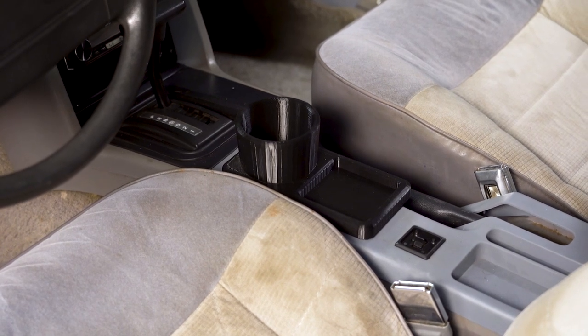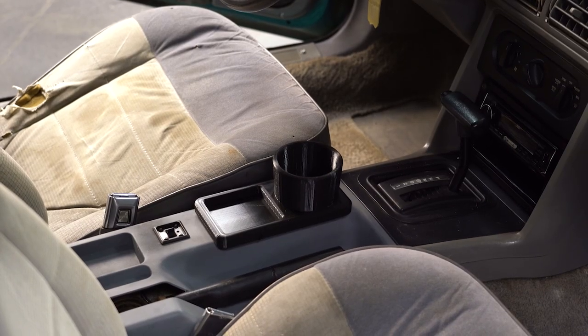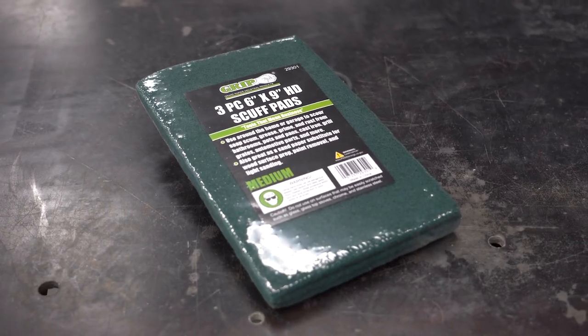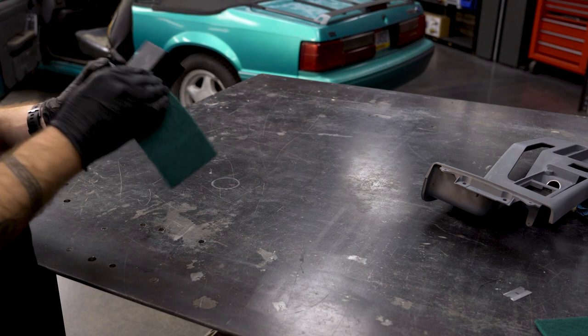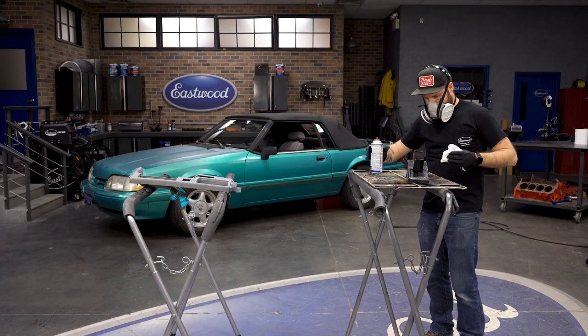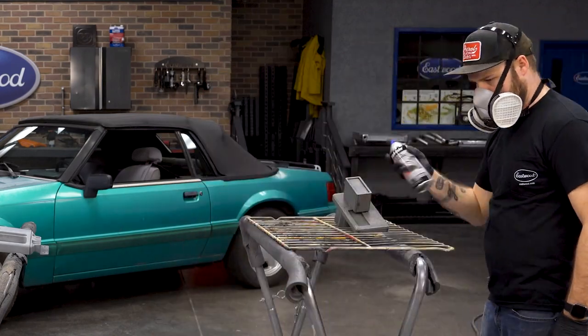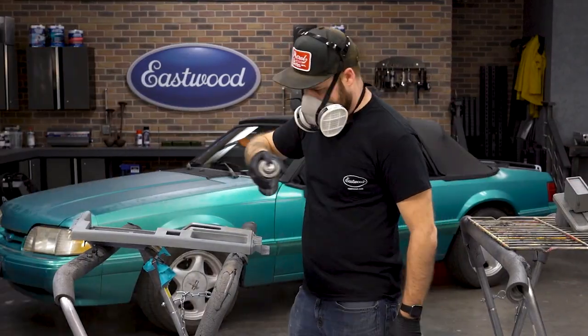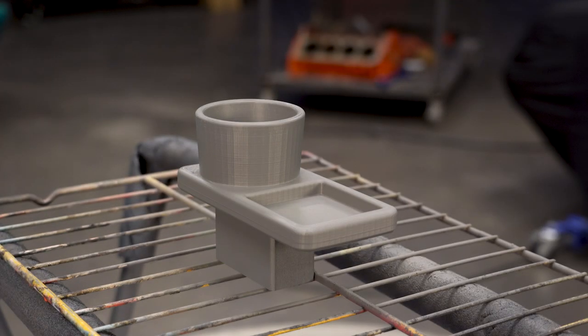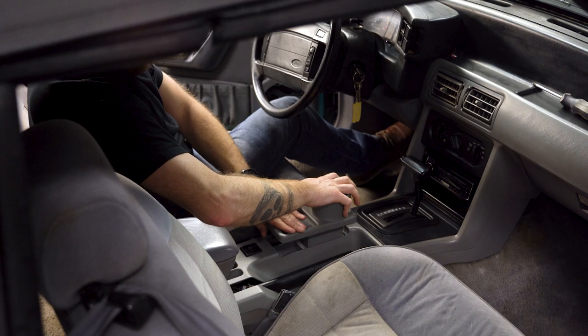Now functionally we could stop here, but to really finish this look off, we're going to apply some gray interior paint and help blend our new part with the factory pieces. We hit this all over with a green scuff pad for pre-painting prep, and once that's dry, we can go ahead and hit it with the Dupli-Color interior paint. It is formulated to not need any additional adhesion promoter, so this is the only can we need. All finished, we let this dry for an hour, and then we can go ahead and pop it in the Mustang.